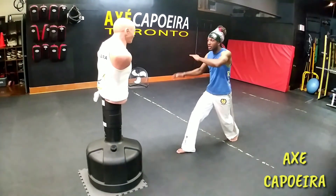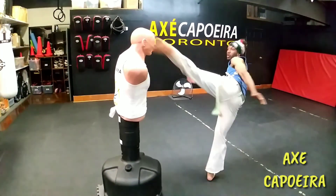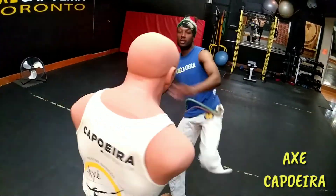That's the idea. From here: up, back, down. Up, down, up, down.